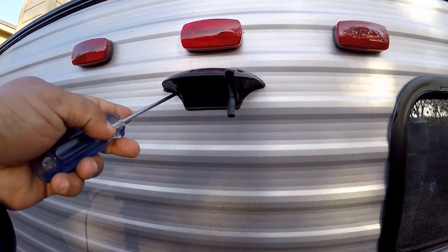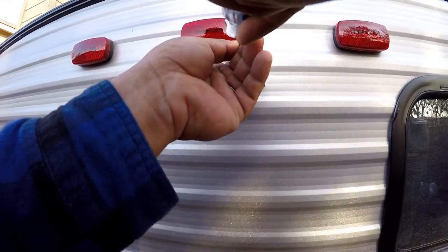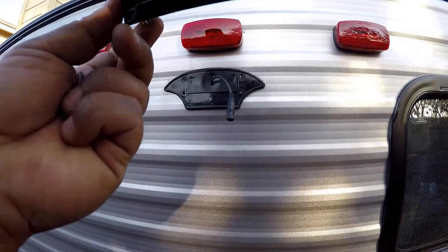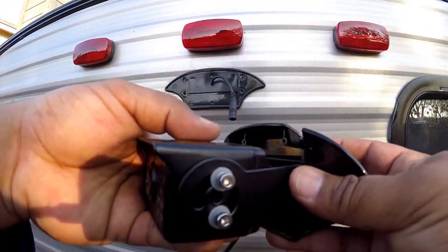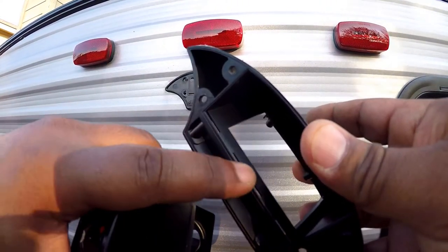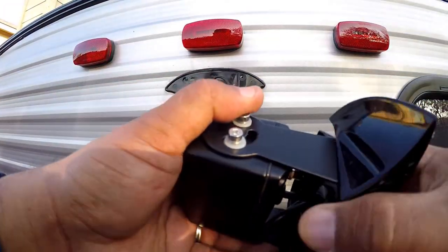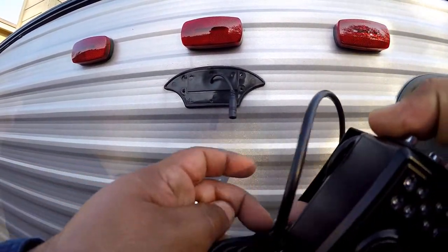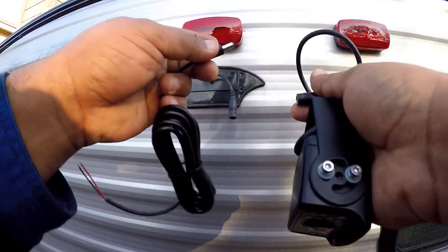I'm going to need to remove the whole housing — there are these four screws I'm going to have to take out. I'm going to be using the same housing, maybe putting some zip ties at the bottom to hold it in place, or drill another hole to put one of those smaller screws in. Here's one of the cables that came with the camera and you can see that the connector does fit, so that's what I'm going to be using — I'm going to be cutting it.